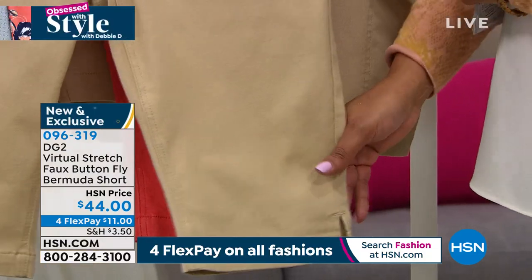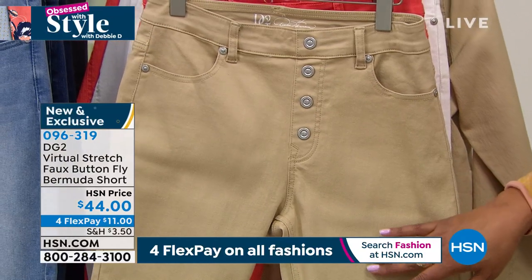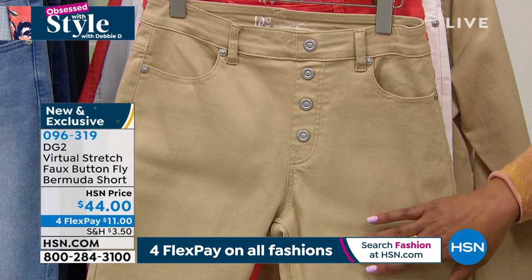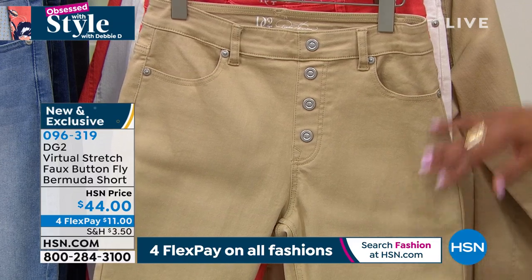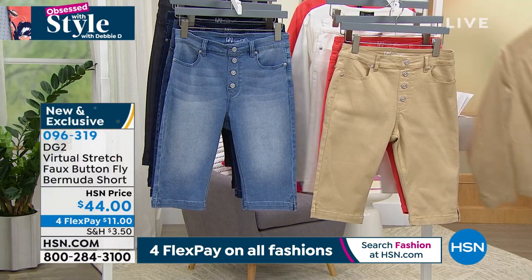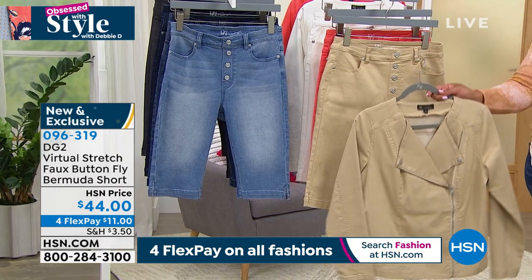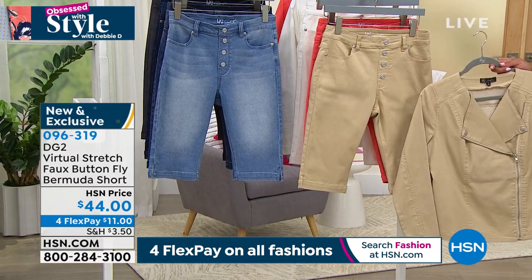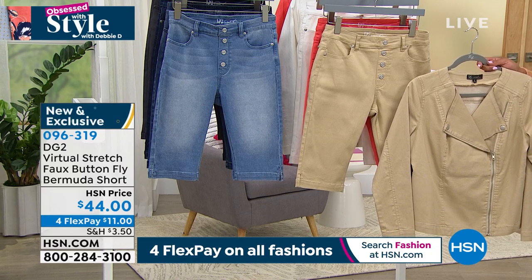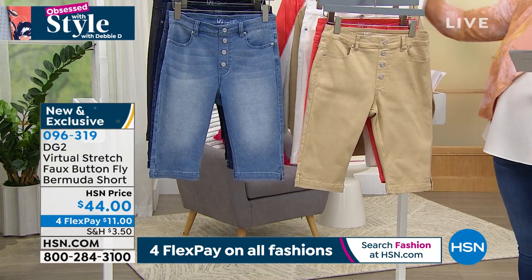We have the petite option because Bermuda shorts shouldn't look like pedal pushers on you. The petite is 11 and a half inches in length, and then we have the average at 13 and a half inches. Even though I'm tall, it works for me. With the jacket and a white little tank — that is so expensive looking. You put that with one of the easy tanks and you are going to look astonishing.